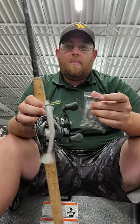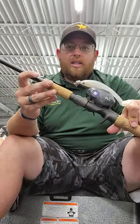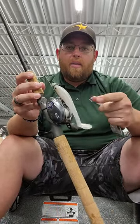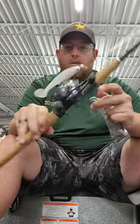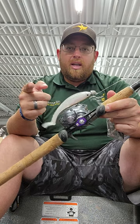ApexTackleCo.com. And all you got to do to get in the contest here is like and comment on this and tag one of your friends, one of your fishing buddies out there who loves to throw a swimbait. Good luck out there. We'll see you guys later.